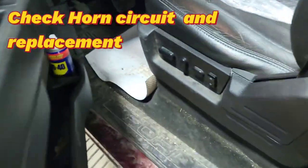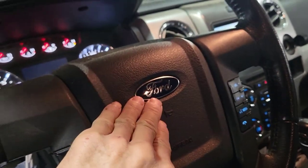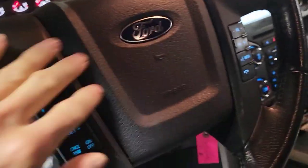Hello guys, I'm MechaniFright. Customer complaint: no honking sound. Even when I honk the horn, nothing sounds at all.